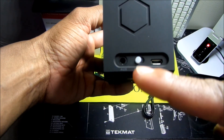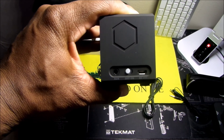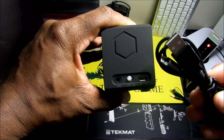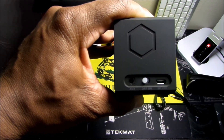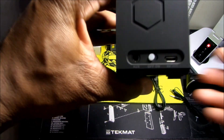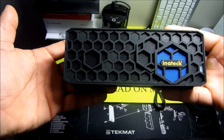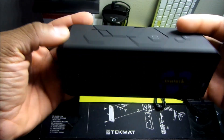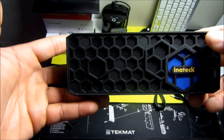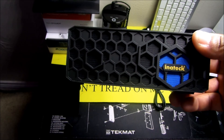Moving to the left side, you have an auxiliary port, an on/off switch, and a micro USB port. You can recharge this a number of ways — whether using the included micro USB cable directly into your computer, directly into a wall, or directly into a USB hub. That's pretty much it in terms of looking around the device, the buttons, and how it functions. All you have to do is press and hold that button for a few seconds and it will pair your device.